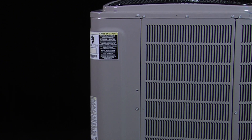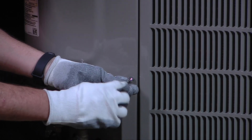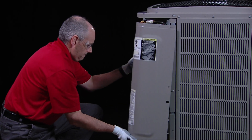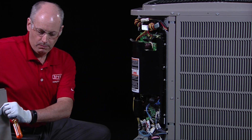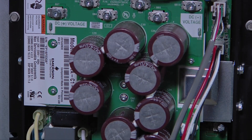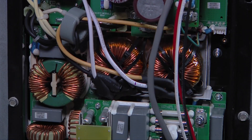First, let's understand where the inverter is located, what it looks like, and how it functions. The inverter is located in the unit's electrical control box behind the control box cover. An inverter is a large printed circuit board with many electronic components, housed in a black plastic frame with a black protective cover.